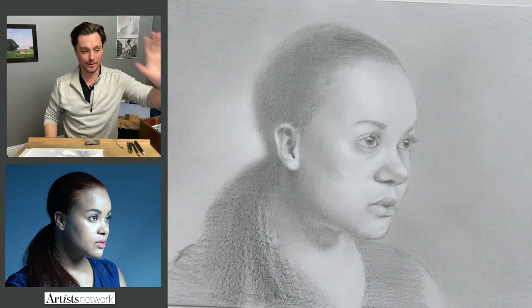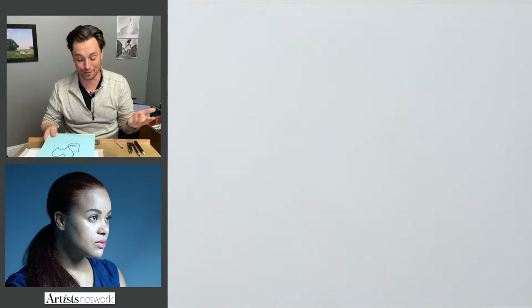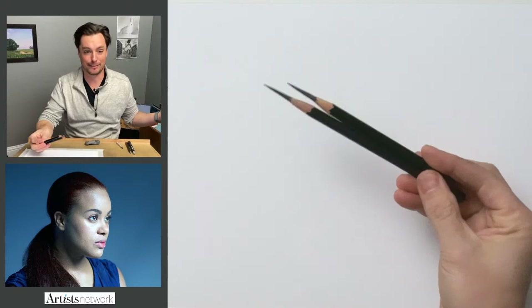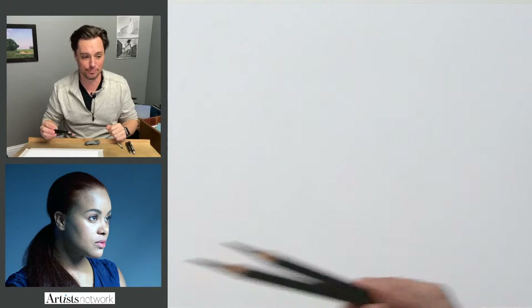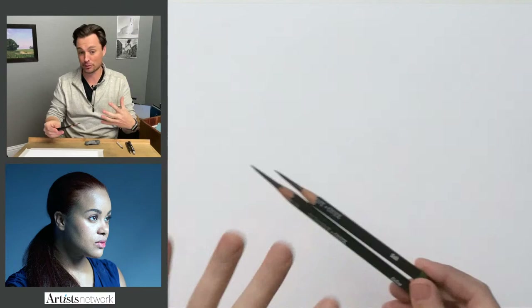Right now I have the reference image up on the left. I also have it projected in front of me at small scale. I'm working on a smooth sheet of 9x12 paper today — the Hanamula paper that I've been using through a lot of the episodes. It's just a smooth white drawing paper. I've chosen to use the Derwent Onyx pencils again today. I really like these materials. If you have charcoal you can work with that, or any other medium.